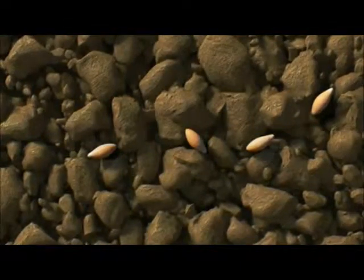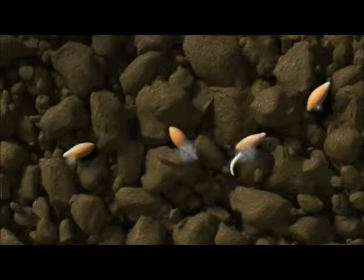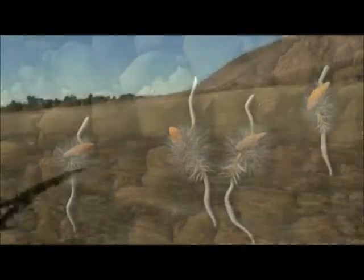When soils are cultivated, much of the soil humidity escapes into the atmosphere. Seeds then rely on liquid water alone for germination, which comes from rainfall or irrigation. This means that cultivated soils need good soil-to-seed contact, and farmers have learnt to adapt to this for centuries.